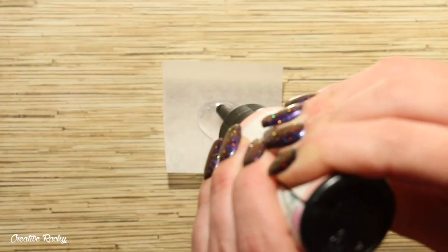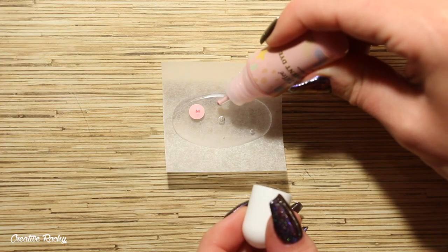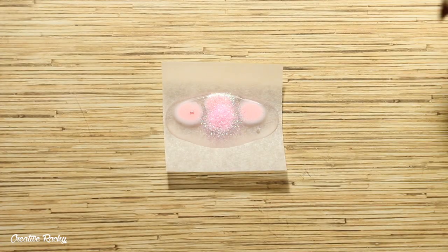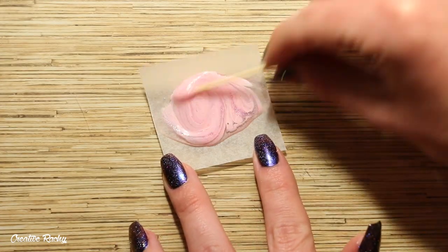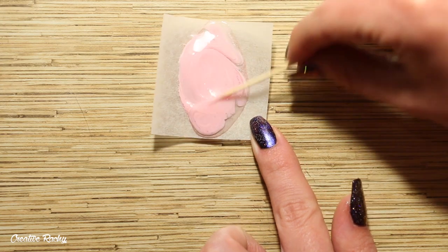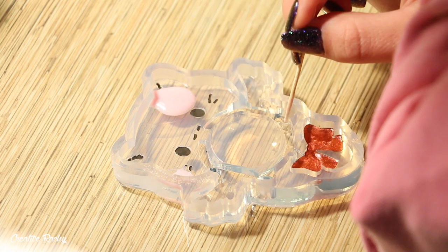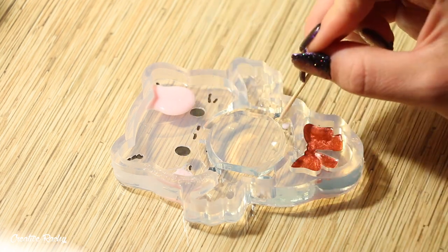Next I'm going to be creating the pink patches of color on the cat, so again I'm using my UV resin and this time I'm using the pink liquid pigment that came in the box. I also poured in a little bit of pink glitter as well. Once I had that all mixed up nicely I poured it into the mold and let it cure under my UV light.